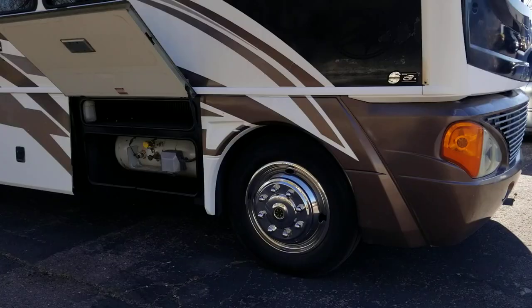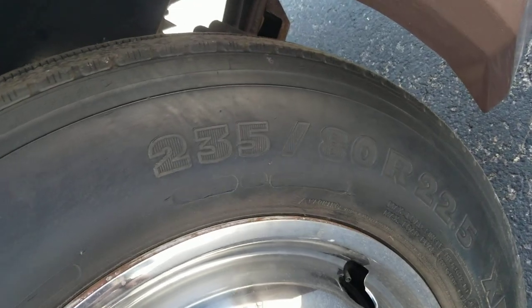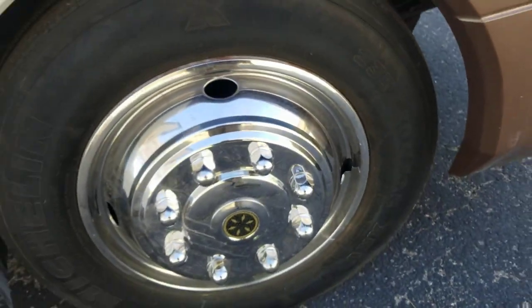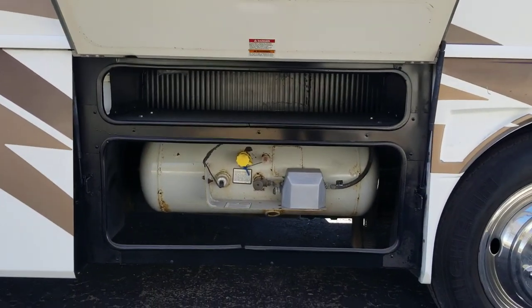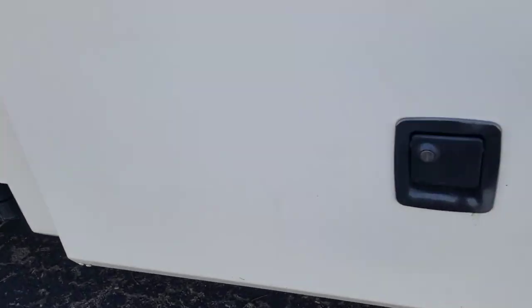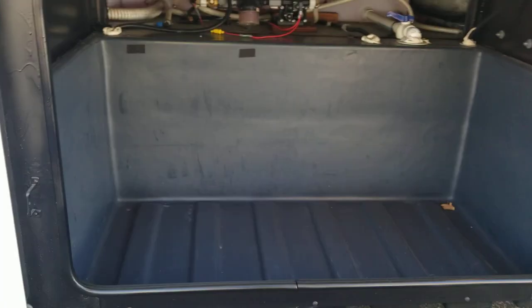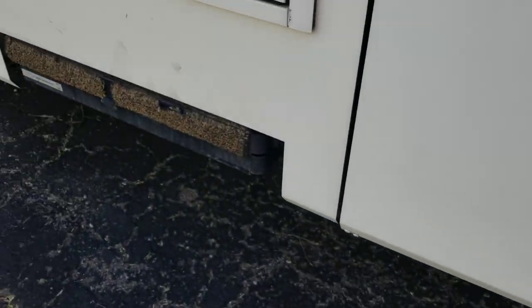It's a gas coach. First off let's take a peek at the tires — the size is 235 ADR 225. Your first compartment here is a propane tank with some storage right above. There are a couple imperfections we still need to take care of, like replacing a couple struts for these compartments. You can see a water tank, water pump, and storage. There are two little areas like that we need to fix.